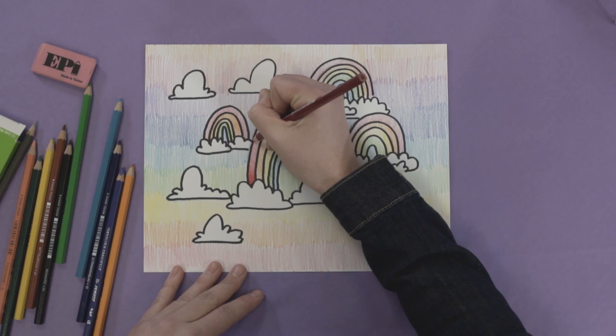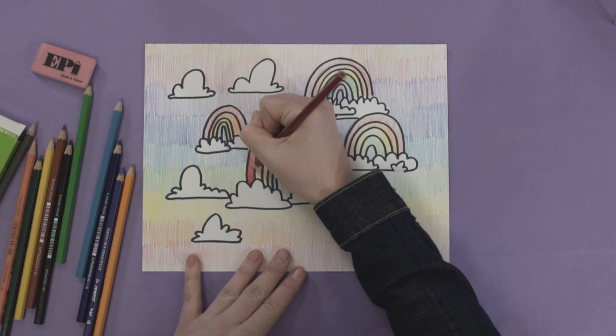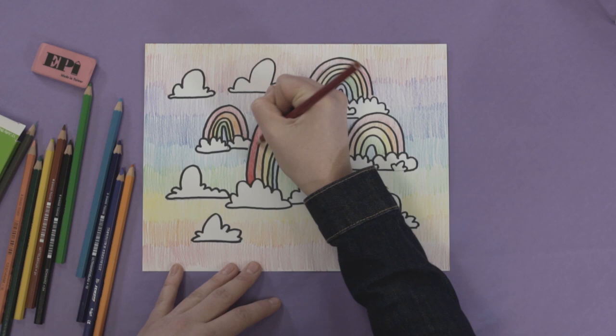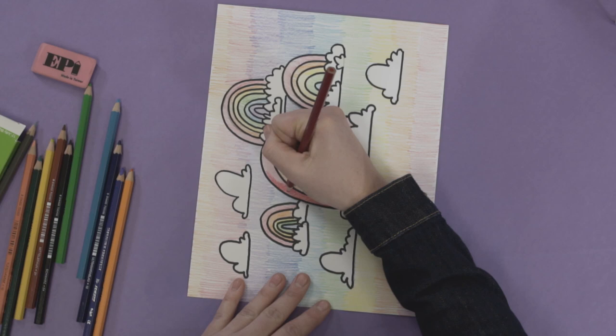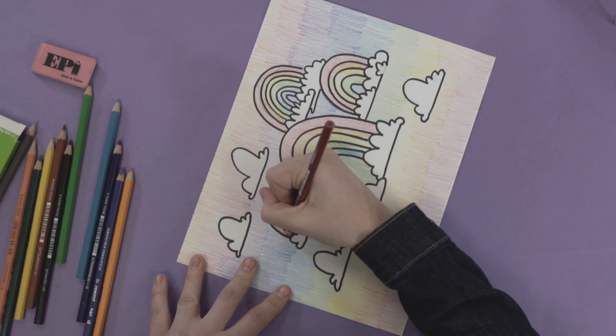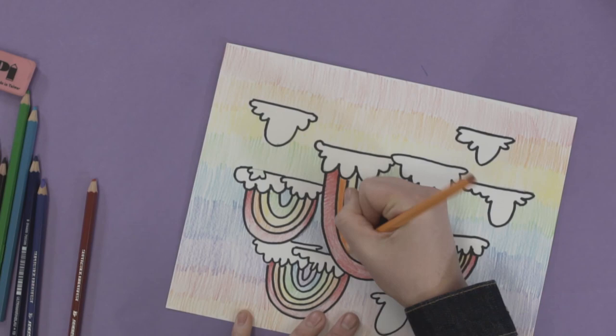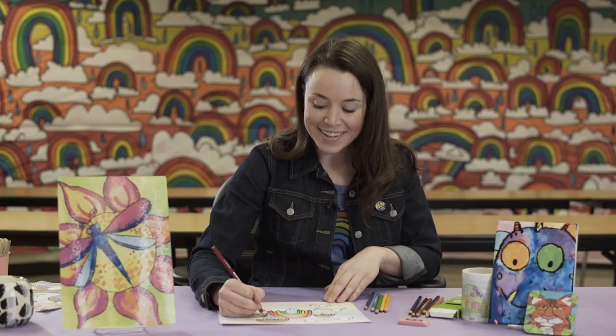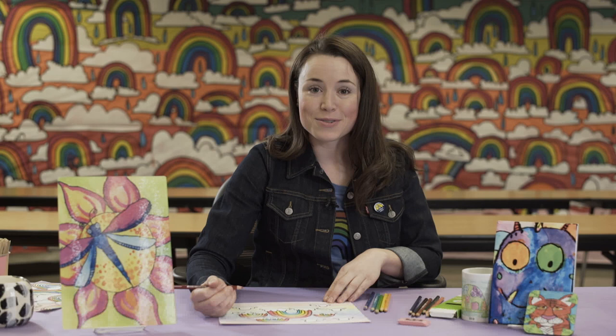What I like about Jolly Colored Pencils is that they're very soft in application, so those transitions can happen pretty easily. I am going to apply darker pressure on this middle rainbow as a point of emphasis, and on the smaller rainbows I'm just going to put a little bit towards the edges to give it a touch of dimensionality. Using colored pencils in this way could be a great way to spice up your gradient projects for value when you do those lessons with your classes.